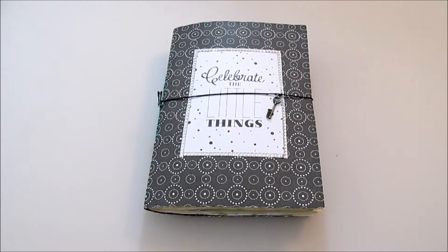I have plenty of those things. Since I started as a smash booker I collected and hoarded a lot. I also emptied my stash from time to time, but still I have a box full of little and bigger things.